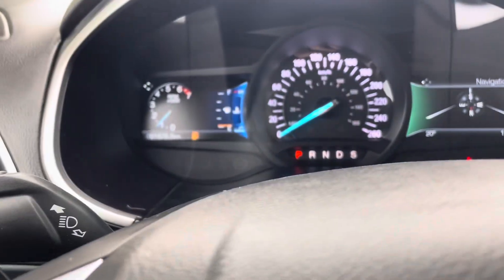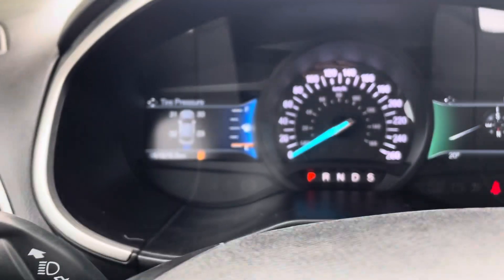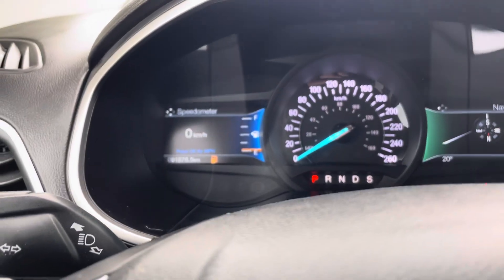Better navigation. Low mileage there with the 98,000. You can have the digital speedometer going too. All-wheel drive.